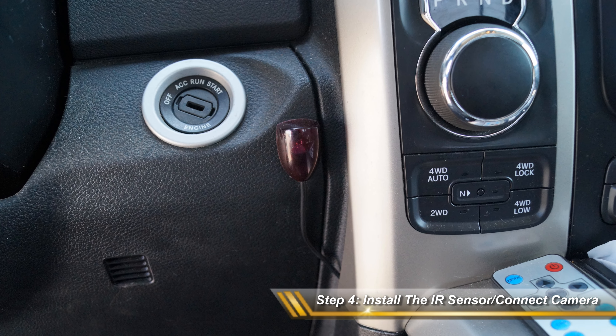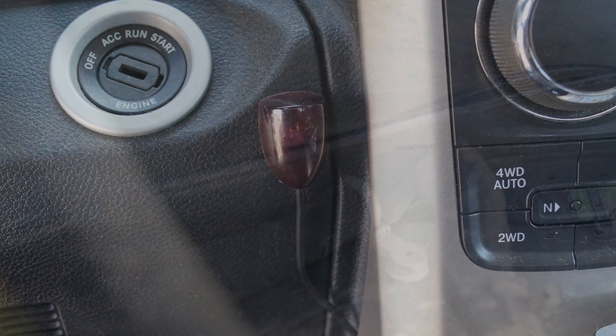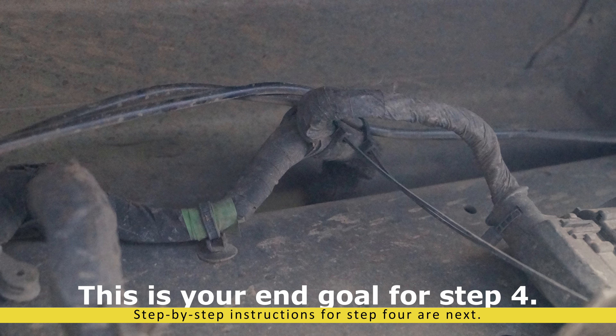Step 4. Install the infrared remote control sensor on the dash of the vehicle as shown. Step 5. Run the cable down through the floorboard of the vehicle along the frame rail to connect to your Mach 2 interface box.